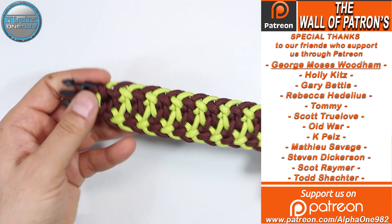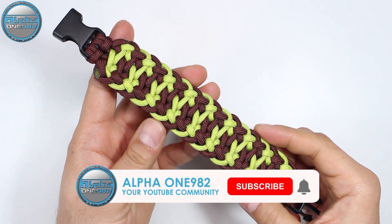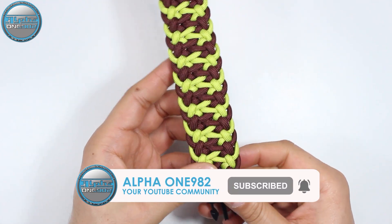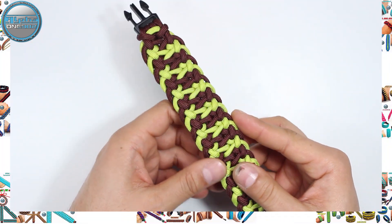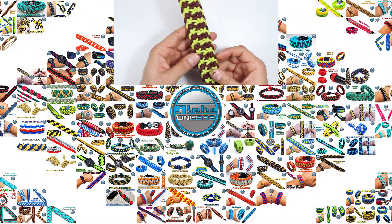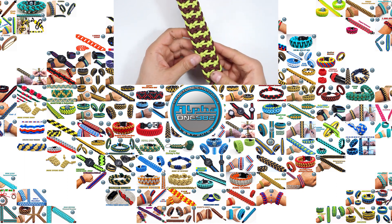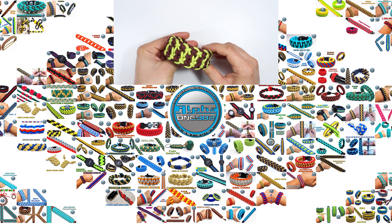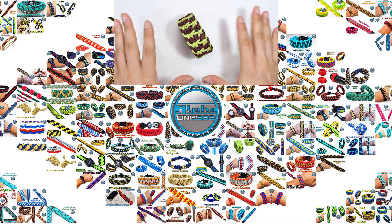Our today's project is finished. Our beautiful paracord bracelet is done. I hope that you like it. If you do, don't forget to leave a like and share this video with your friends and family. If you're not subscribed, consider subscribing and hit the bell button so you'll be notified whenever we post a new video. Until the next time, if you have any questions or suggestions, leave a comment down below and we'll get to you as soon as possible. Stay safe, be well, and wishing you all the best. See you soon. Bye.